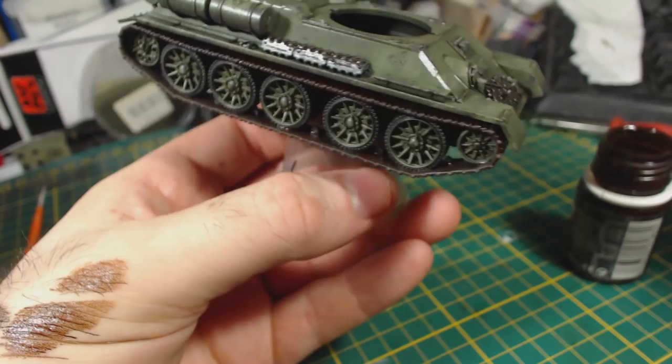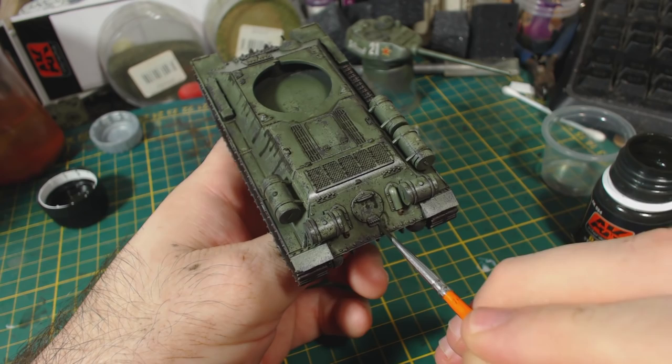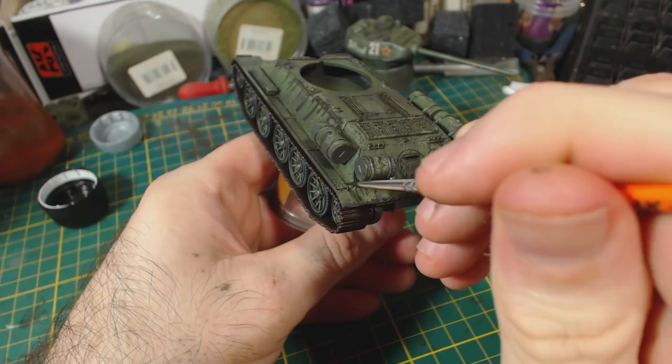I then add Dark Streaking Grime. I think I might have gone a bit overboard with this. The look I was going for is that of a tank that has been in a city or something and has had a lot of smoke and soot settle on it, subsequently been rained on, resulting in dark streaks all over. I'm not entirely sure I captured that look well, but I do like the result.